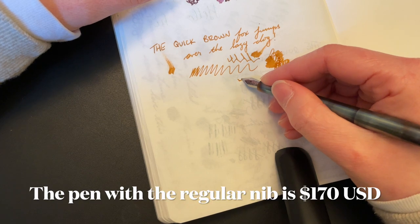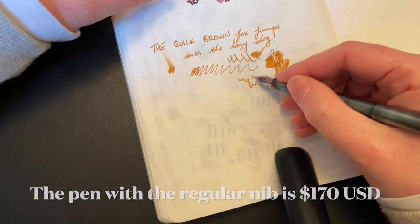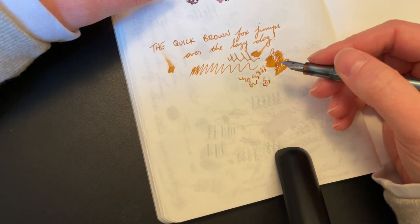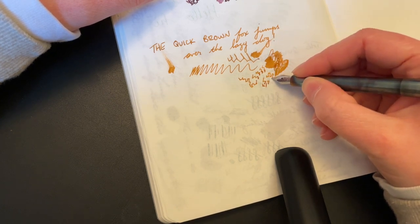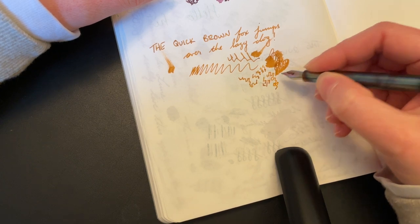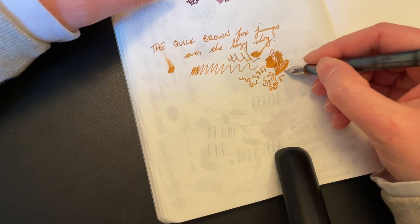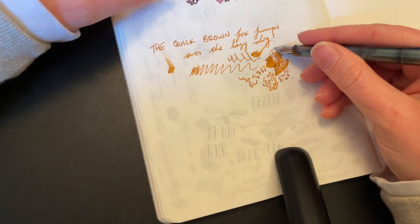I'm just going to be flat out honest: it isn't worth it. I appreciate that Kaweco sent me these, and they are definitely a little bit smoother — you can feel a bit of a difference. But is it worth the price jump? No. I think 10 seconds on micromesh with your original Kaweco nib, and maybe five seconds widening the tines to get it to write a little bit wetter if you want, is all that a Kaweco nib needs. So to me, not super duper worth it — but it still writes really well.